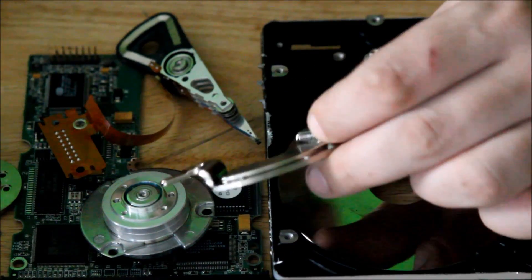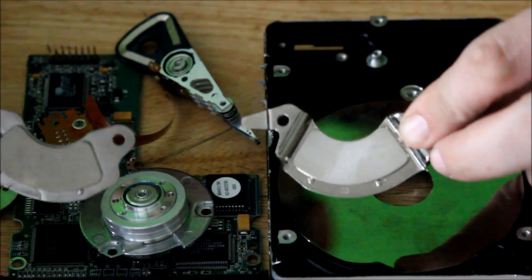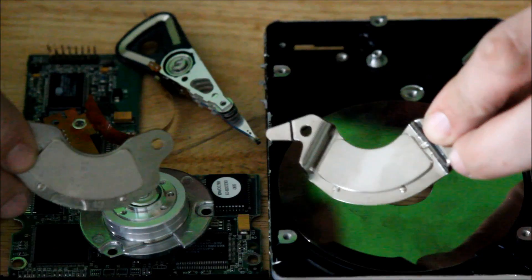Next, definitely something cool. This is my favorite part of the hard drive — the neodymium magnets.